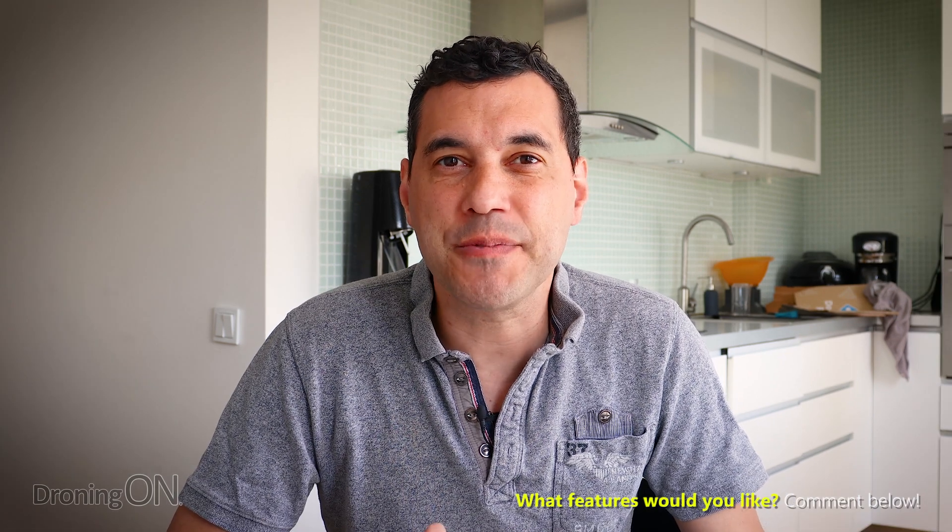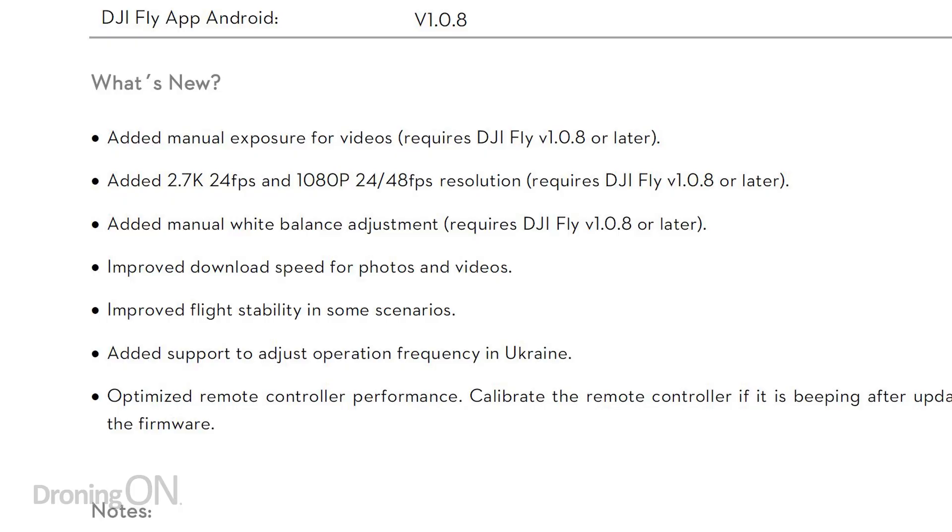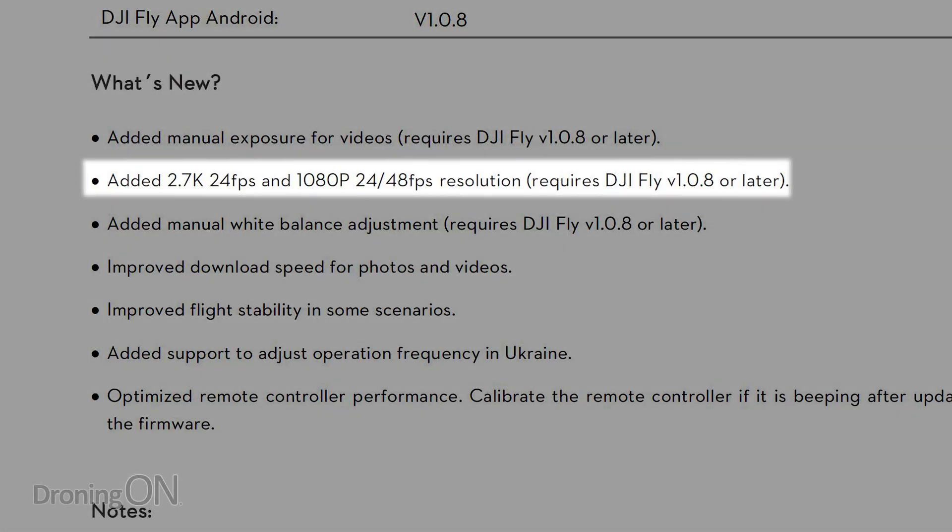You can access these new settings by clicking the little auto button in the bottom right-hand corner of the screen when you're flying. Next, they've added some additional resolution frame rates, which is really good to see. You can now shoot at 24 frames per second in 2.7K, or 24 or 48 frames per second in 1080p. This is great because it adds flexibility, and 24 frames per second is a very desirable frame rate to get that cinematic look.